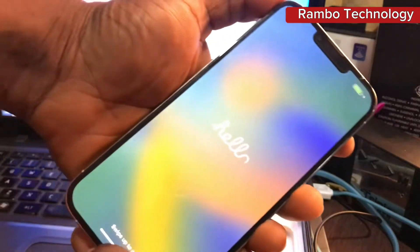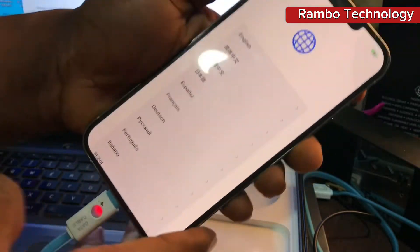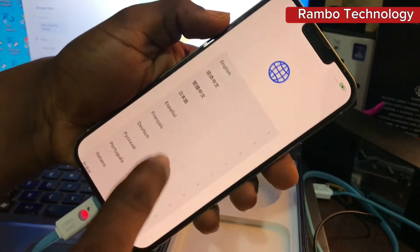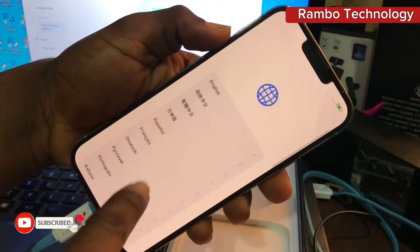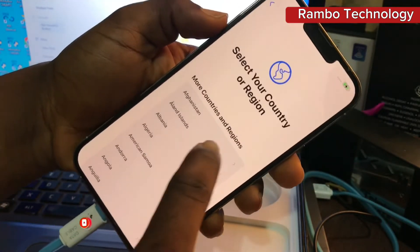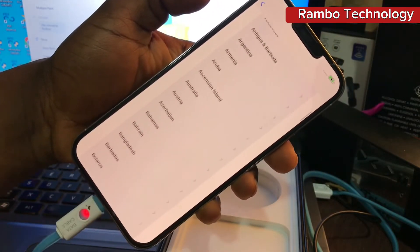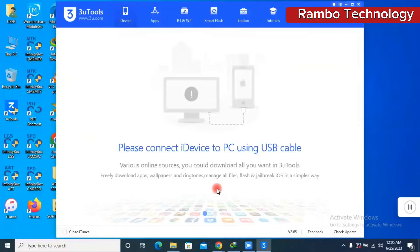In this video I'm going to show you how to simply skip the activation lock process on any iPhone. So in case you're setting up your iPhone for the very first time, or you actually performed a factory reset on your iPhone and you want to quickly skip the whole process, go ahead and launch your 3uTools.